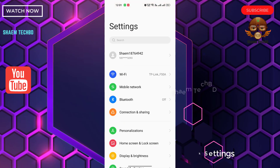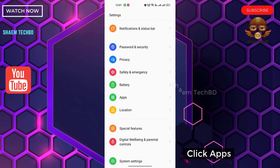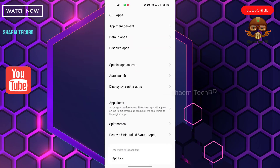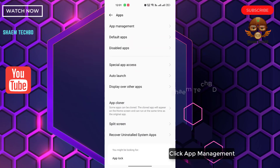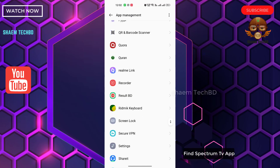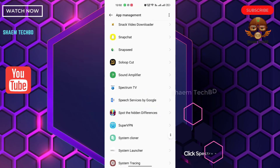Click Settings. Click Apps. Click App Management. Find the Spectrum TV app. Click the Spectrum TV app.